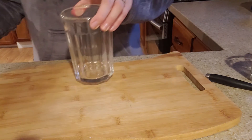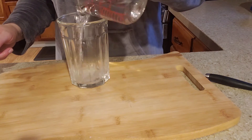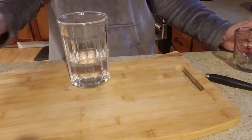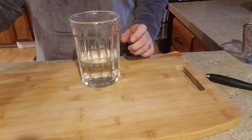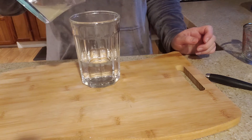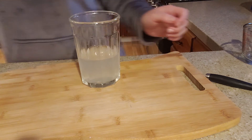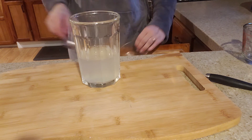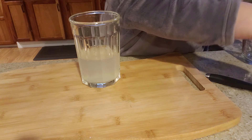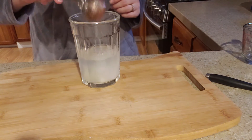I have my glass — it's going to be three-fourths cup of water. So I have three-fourths cup water in my glass. This is my freshly squeezed lemon — add it right in. And then it also calls for a tablespoon of sugar, so let's get that ready.